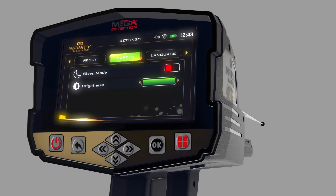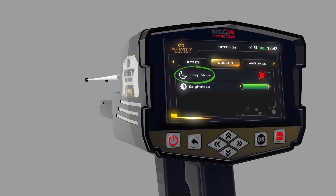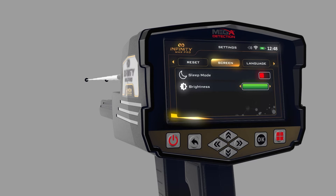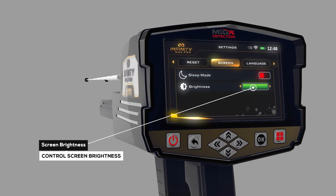Screen: You can control screen settings using this menu. Sleep Mode — by turning on this option, the device's screen will go to sleep when there is no activity. Screen Brightness — the user can control screen brightness using this option.